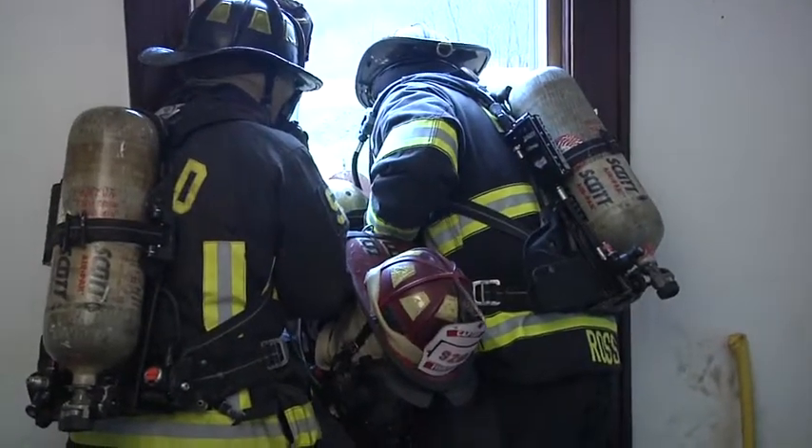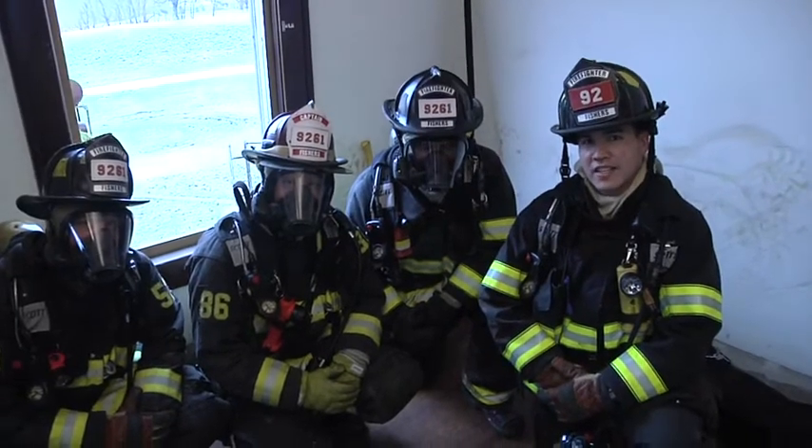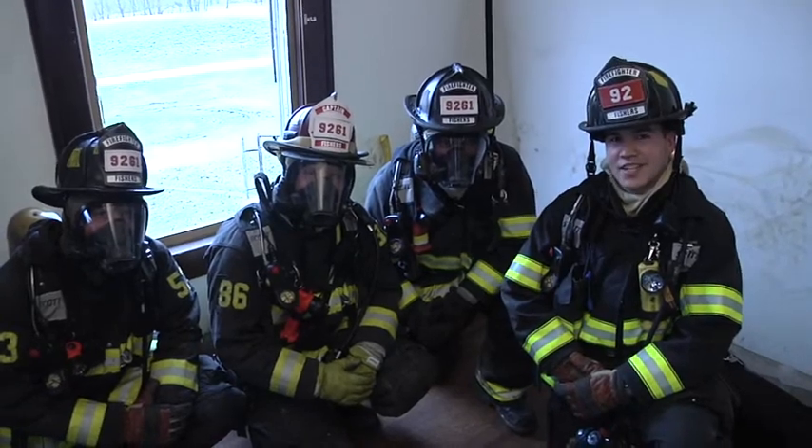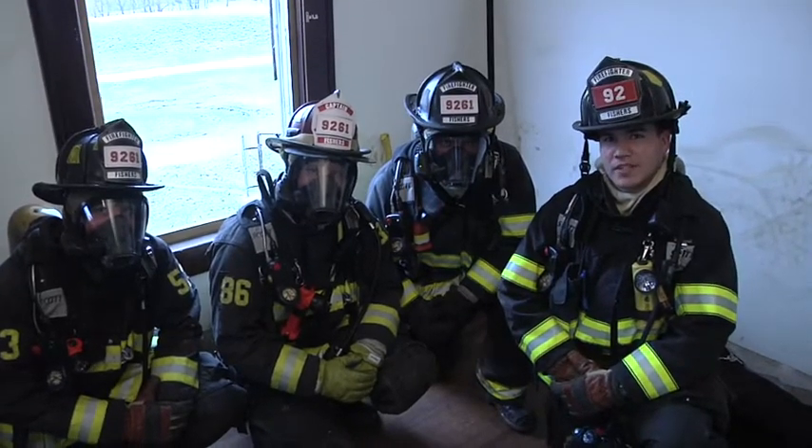We just demonstrated a first floor window removal technique. The firefighter was face down, feet first. I'm Adam Lee with the Fishers Fire Department. Thank you for watching Fire Engineering's Training Minutes.